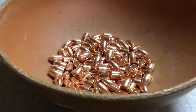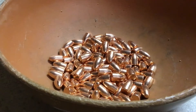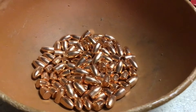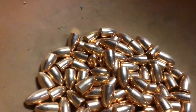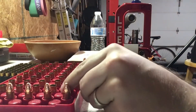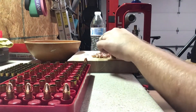Tonight we'll be using a Berry's 124 grain, 0.356 round nose plated bullet — or projectile, whichever you prefer. We got a hundred of these in the bowl. Let's get to seating. Overall length tonight we're shooting for 1.160 inches.